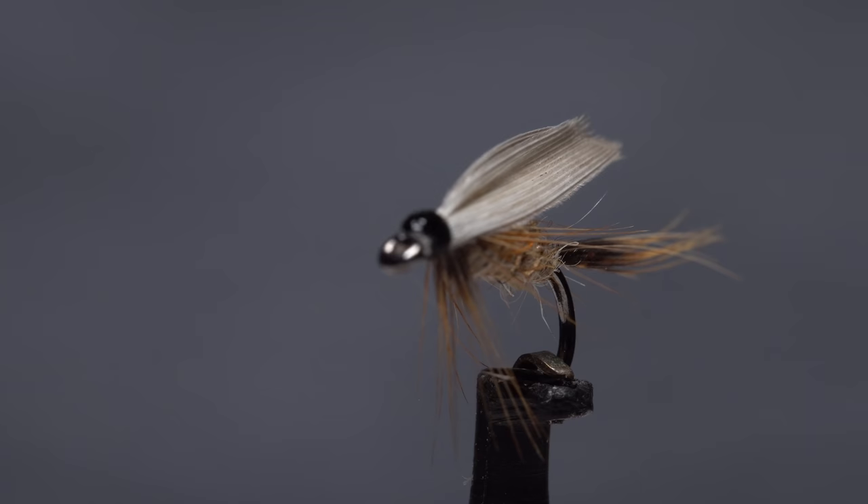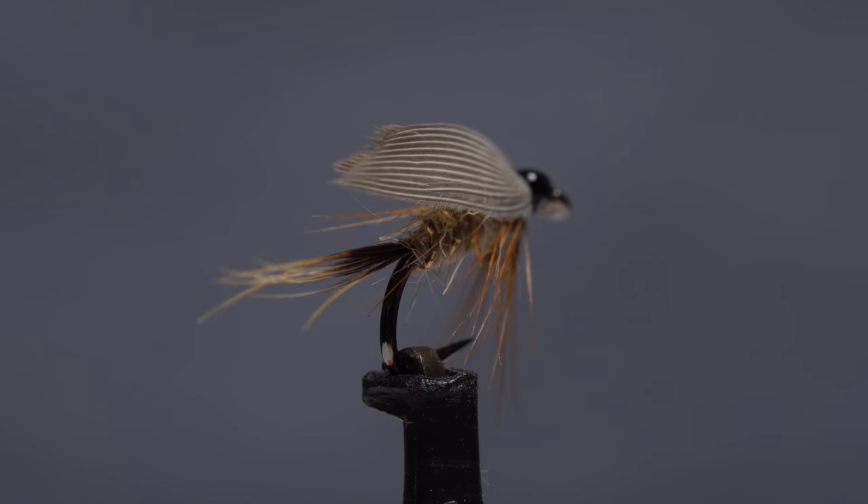Here's a classic for you guys — a Hare's Ear Wet. They look cool and fish great, but those mallard slip wings have always driven me crazy. I do have a couple of tricks, however, that make them easier.